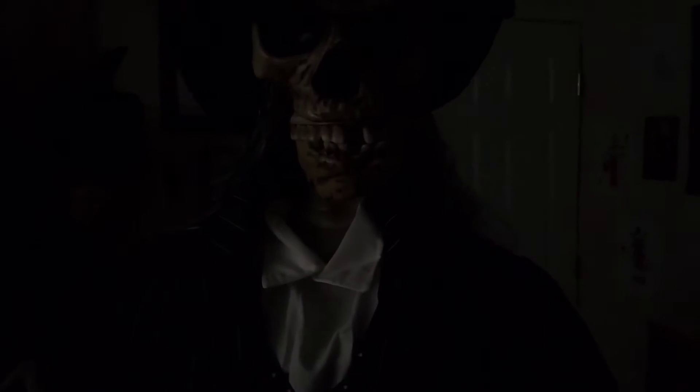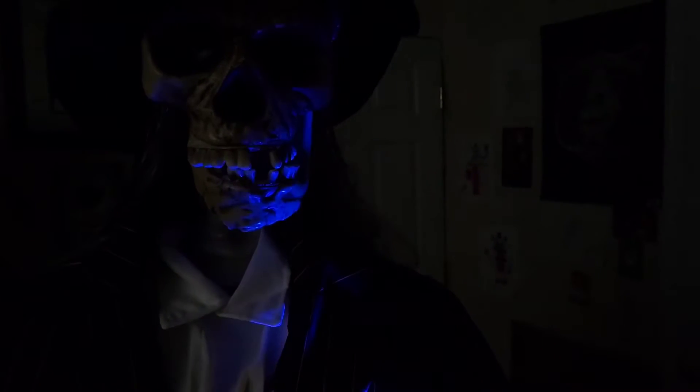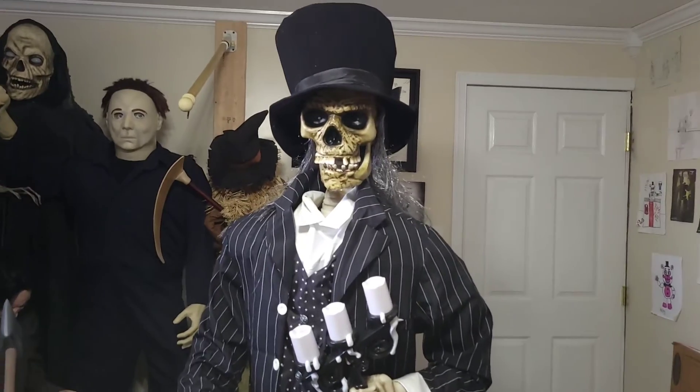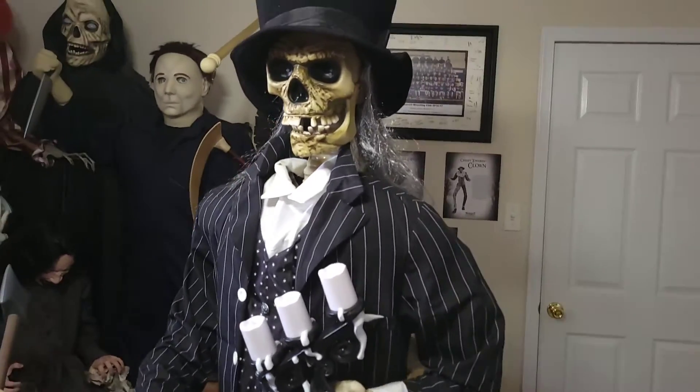Yeah, I love the blue light — it really makes his face stand out. That's it for the demo.